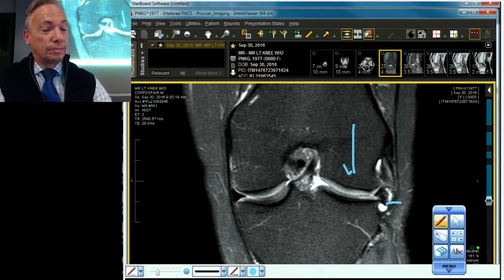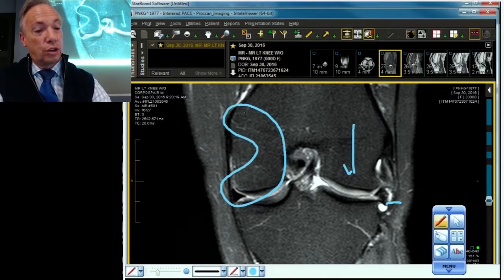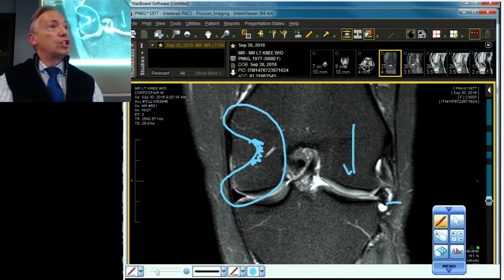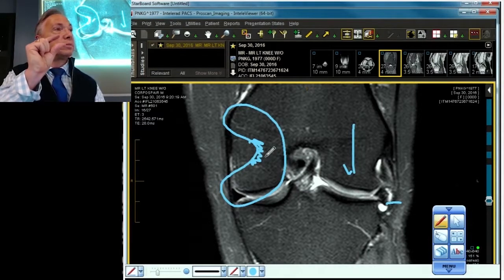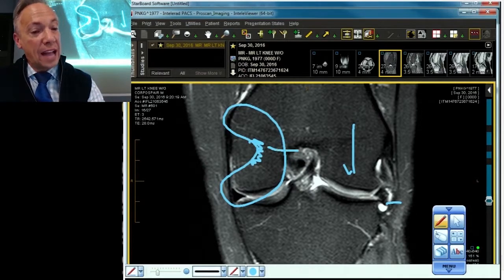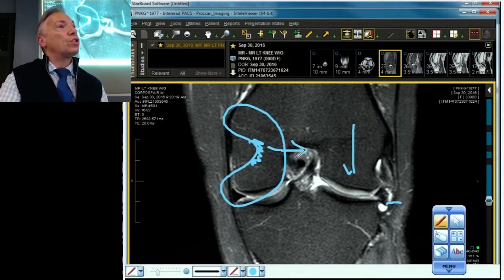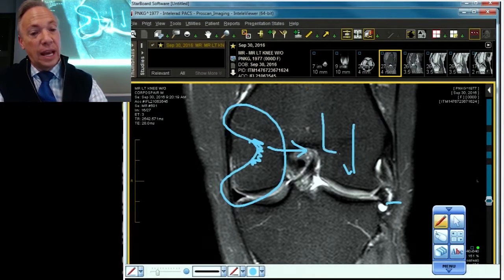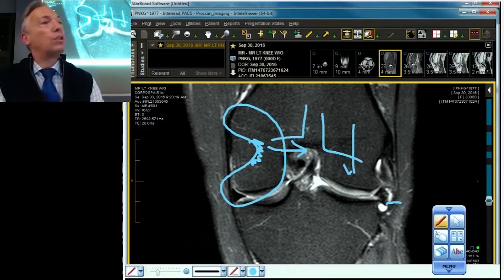Why did this occur? Because the meniscus got chopped right here. Now when you drive the femur down into a structure that is paper thin, irregular, and has lost some of its depth, you know from physics that produces a scenario enhancing the pushing effect of the meniscus to one side. Most of the forces are coming down and out on both sides.